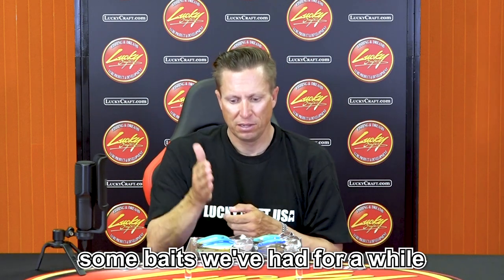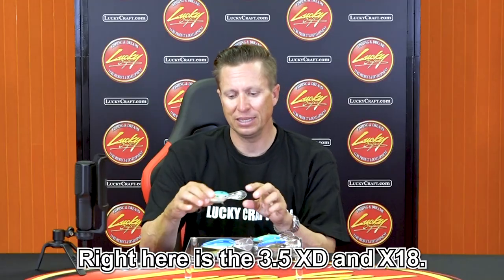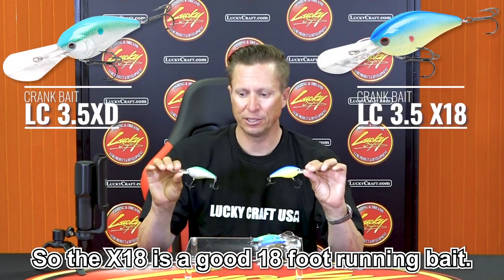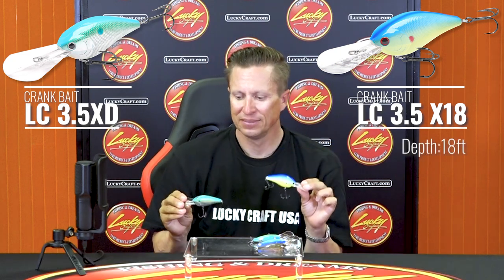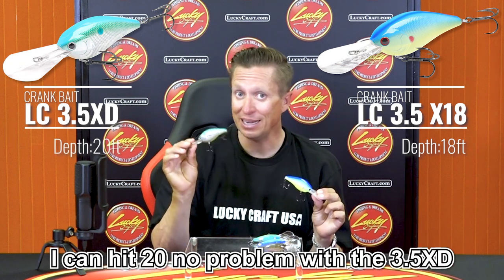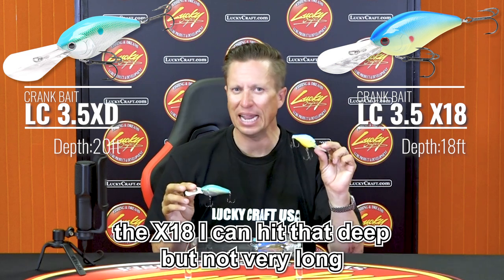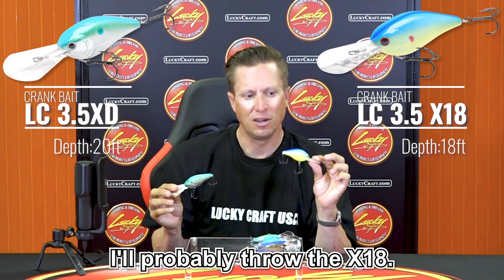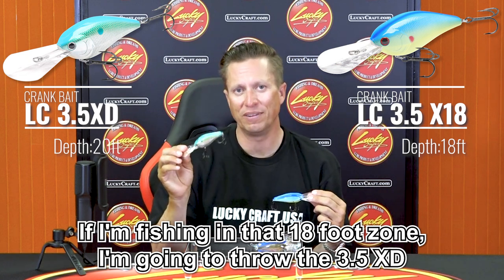Right here in front of me, we have some baits we've had for a while and some baits we've just come out with. This right here is the 3.5 XD and the X18. The X18 is a good 18-foot running bait. The 3.5 XD is a good 20-foot running bait — I can hit 20 feet no problem with the 3.5 XD. The X18 I can hit that deep, but not for very long. So if I'm fishing in that 15-foot zone, I'll throw the X18; if I'm fishing in that 18-foot zone, I'm going to throw the 3.5 XD.